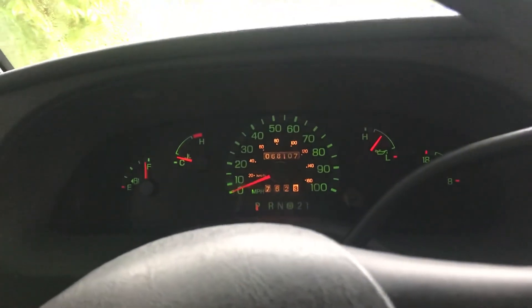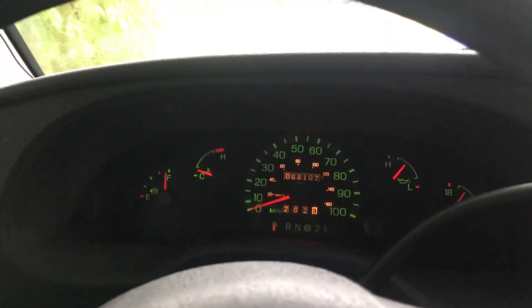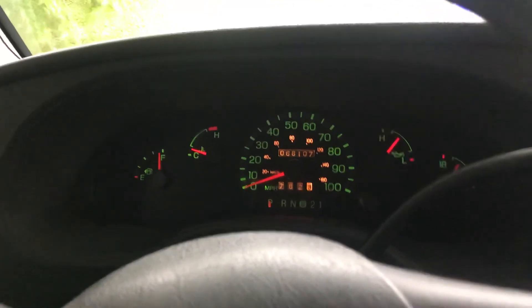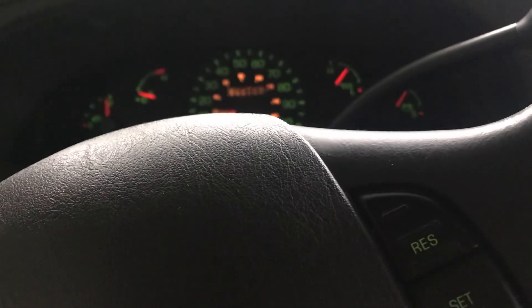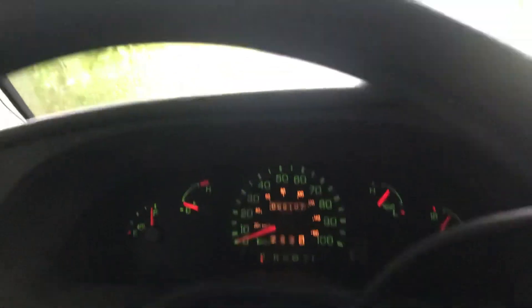And there she is, running good. 2003 motorhome — a Ford E450 with a 6.8 Triton V10. Let's just run the RV. I hope you enjoyed it. Take care. Cheers.